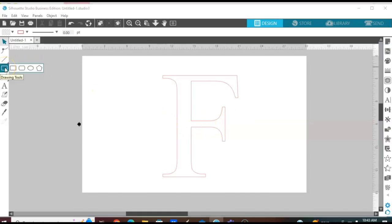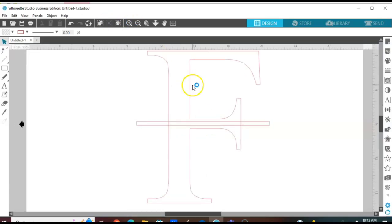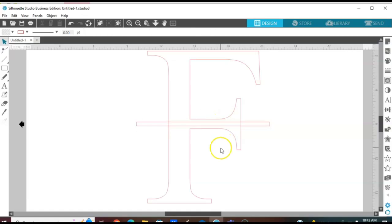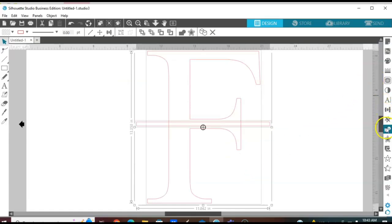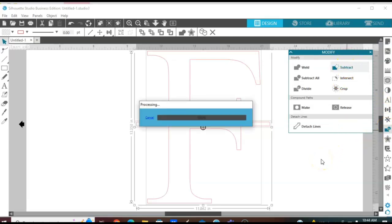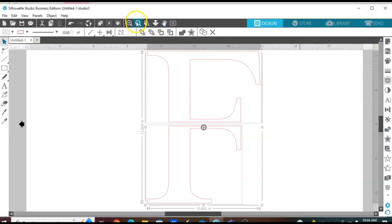In order to split this letter, go over to the left side to your drawing tool and select the rectangle. Draw a rectangle small enough to go through the middle of the F, so that when you split your letter you still have a little bit of each side left. You want to have a little bit of room on the top and the bottom of the rectangle. Now select all of it, come over to your Modify panel, and click Subtract — that's going to split your letter. Now we have two separate pieces.